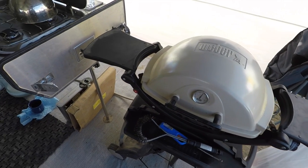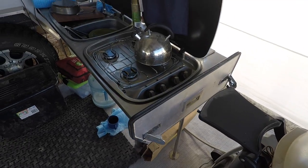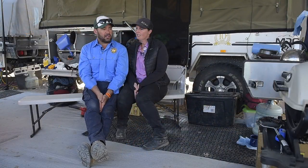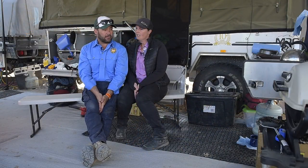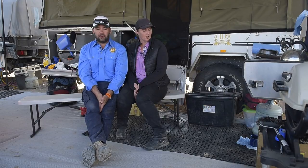We cook on our Weber — we do a lot of meat cooking. For boiling water, cooking eggs or veggies, we do it on the cooktop of the MDC kitchen. It works great for us. It's big enough, pretty basic, it's got lighting, it's got everything. You don't really need to pack much more.